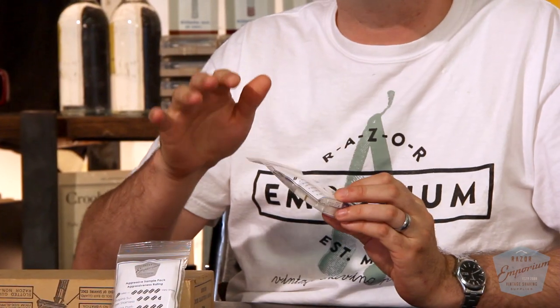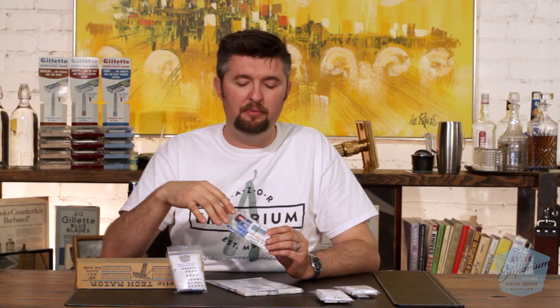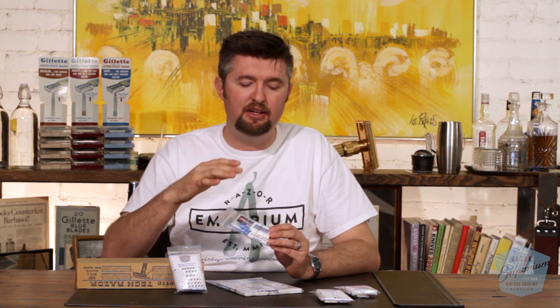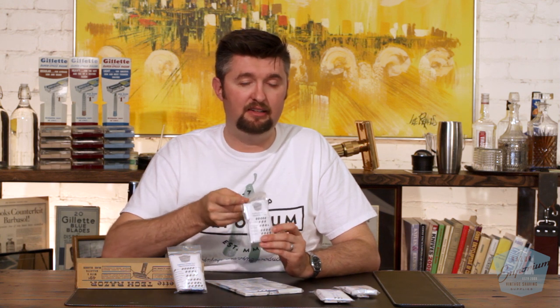In the same way, we've got another one here — this is the sensitive pack. This is more stuff in the two, three, four kind of range. This is made for people kind of like myself that have a heavy beard but sensitive skin. So you want something that cuts close and somewhat aggressive, but you can get a great shave in just one, maybe two passes. You're not going for the three or four pass shave. These are very efficient blades, and some of my favorites are in this sensitive skin pack.